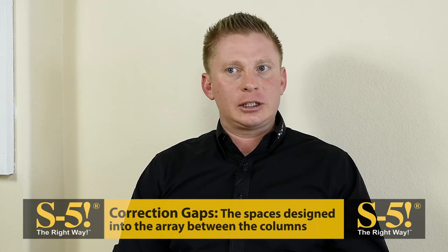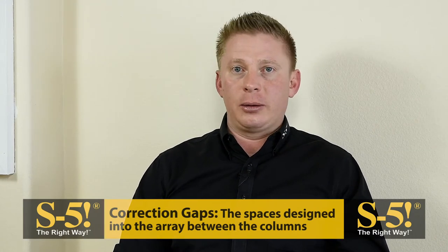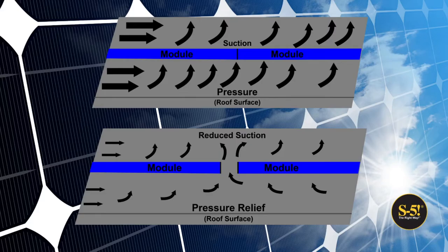Correction gaps are the spaces designed into the array between the columns. They're used to locate the module manufacturer's mounting zones over the standing seams or ribs of the metal roof where you'll be attaching. These gaps can be as little as one inch and up to a foot. They also allow for wind to dissipate through the array, meaning the array will see less of a wind load.